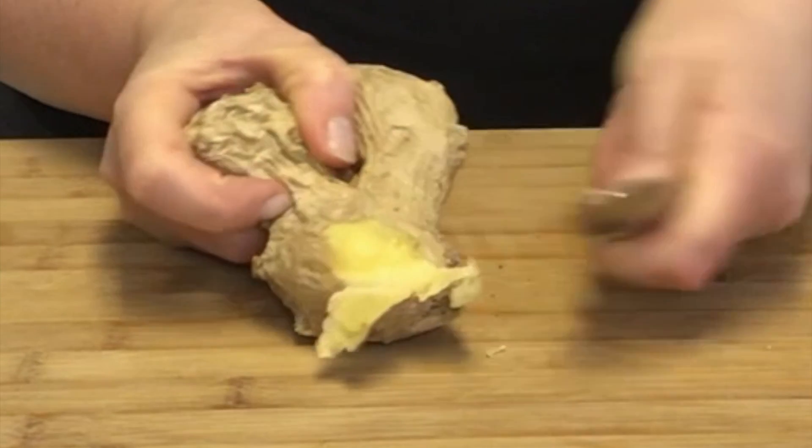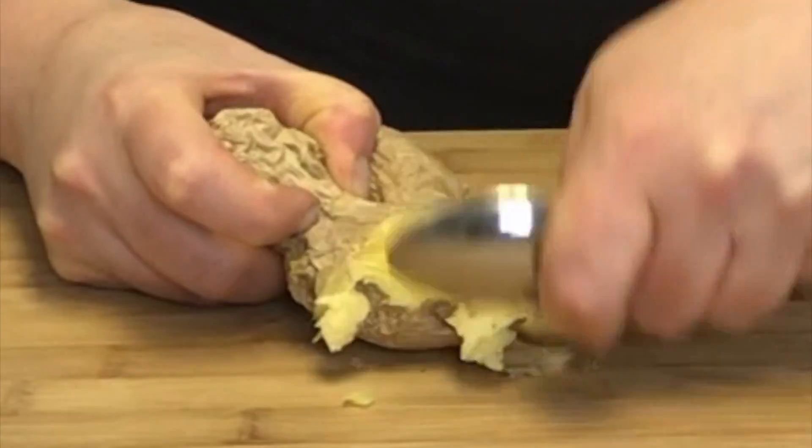You just need a spoon to peel away. Who said it was hard to peel ginger? This was How to Peel Ginger.